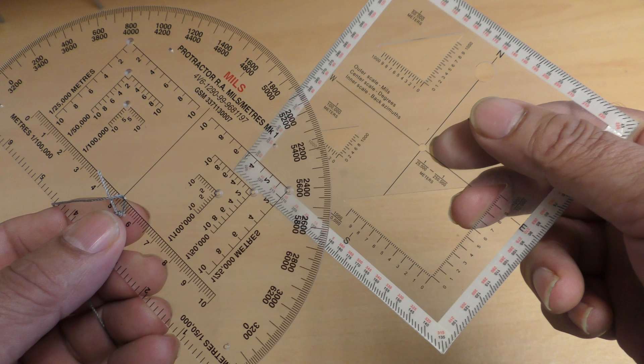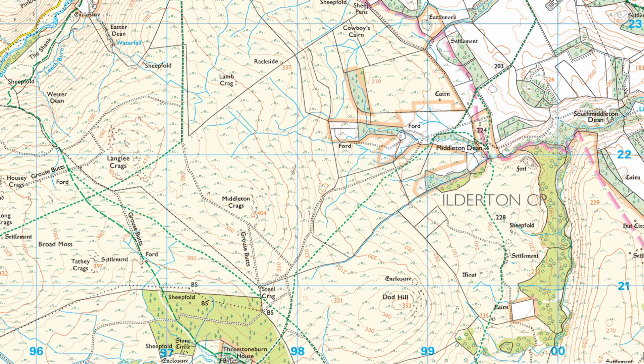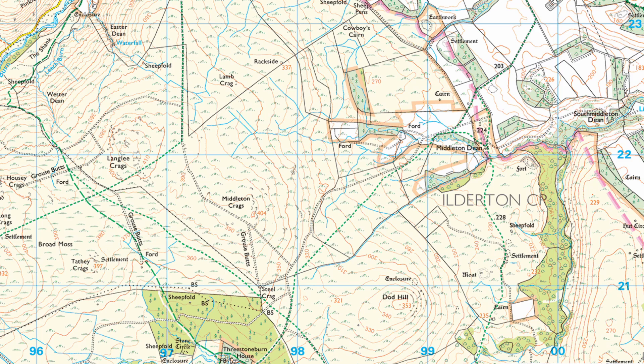In the same way as most good quality compasses, these protractors have Romers. These are the right angle lines printed onto the plastic, used to help take or put accurate grid references either from a map or onto a map. Maps have vertical and horizontal lines which form a grid of squares. Each of these lines is numbered and we can use this numbering system to identify individual squares within the grid — this is called a grid reference.